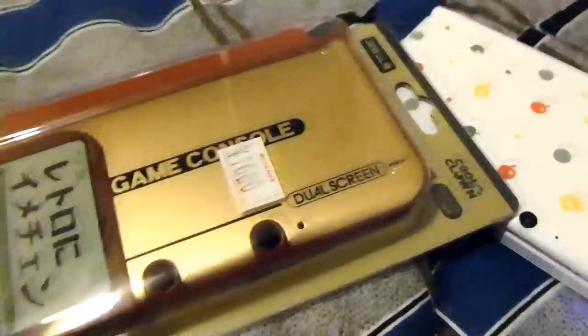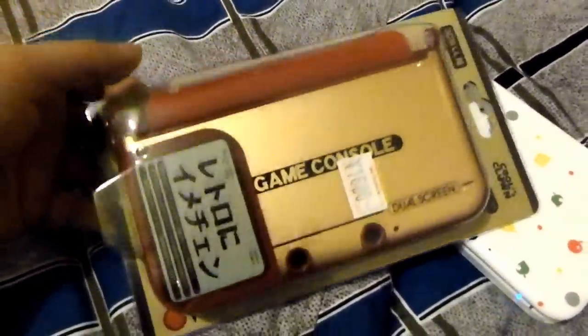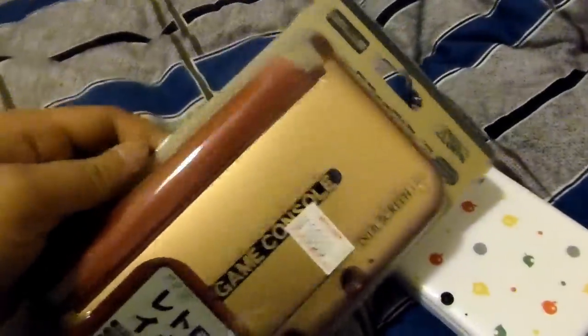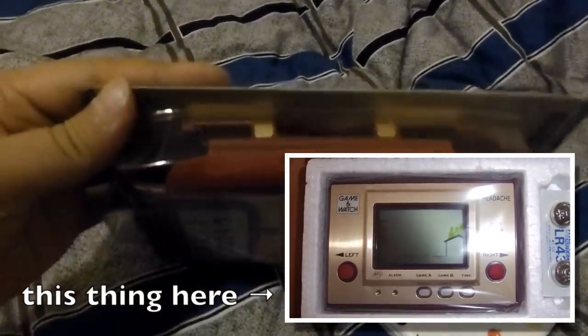Hey guys, how's it going? This time I'm bringing you, hopefully, a quick video from my bed. This particular item that I wanted to show you guys is something that I saw in the store the other day — maybe a week or two ago, I don't remember exactly. But this is a 3DS LL XL case. And there's my 3DS right there. What's special about this case is that it's modeled after the old Nintendo Game & Watch toys.